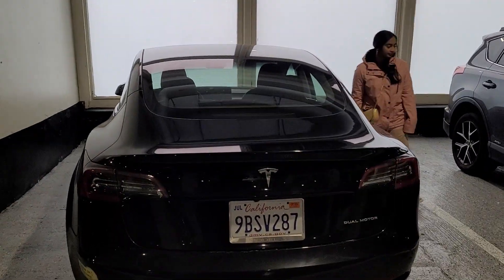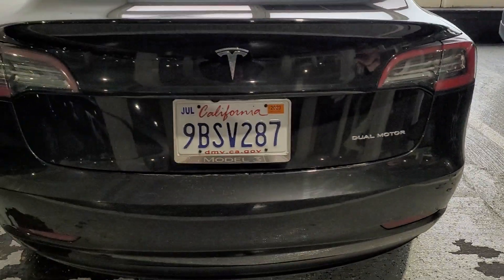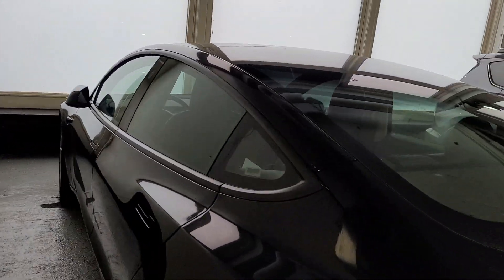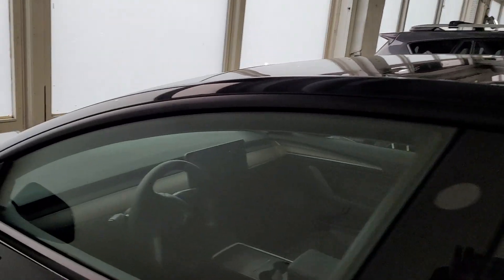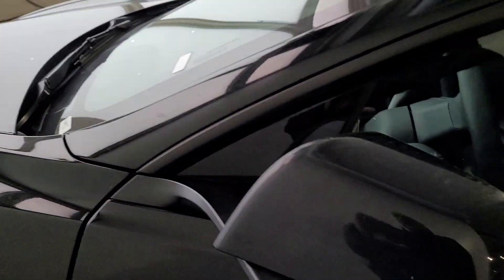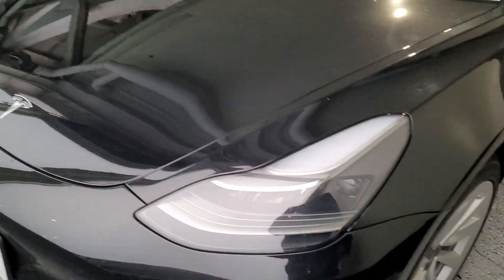I just bought a Tesla Model 3, so I'm going to show how to drive it. There's a camera here — this is how you open it. This is the front of the car.